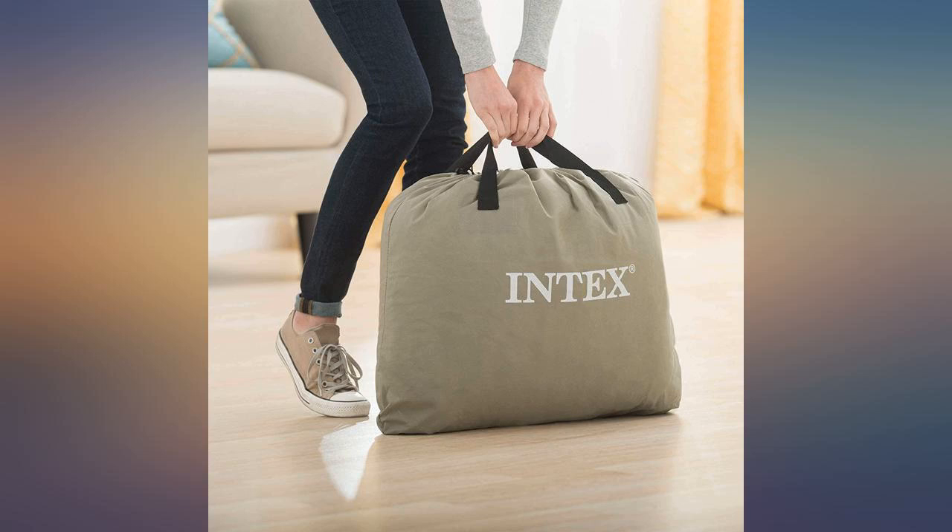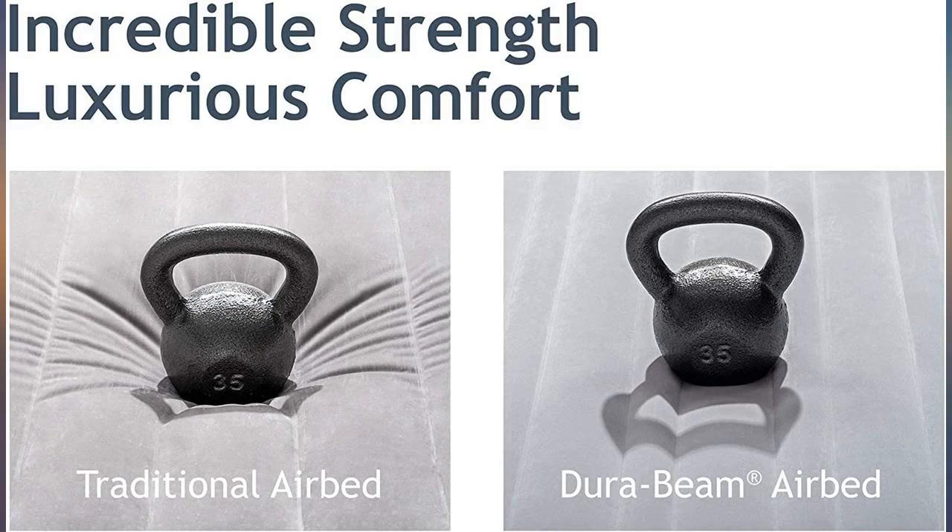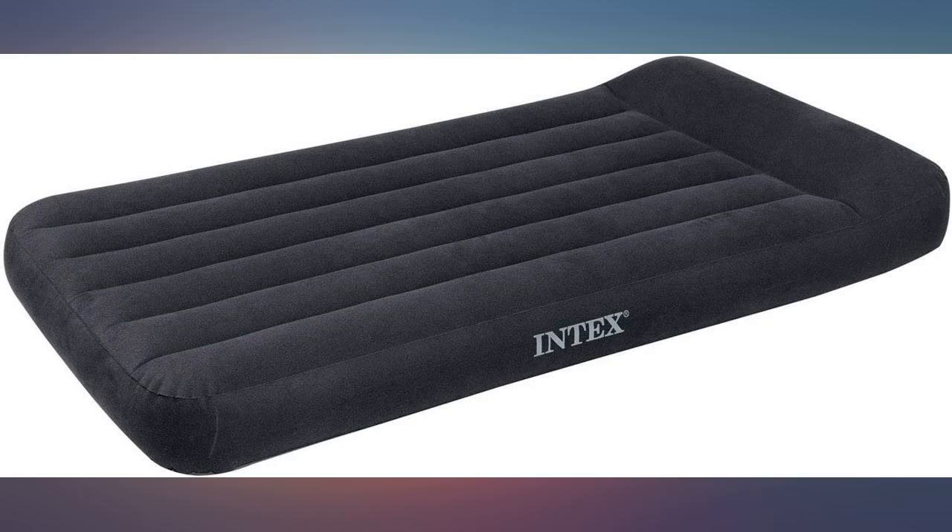I use this in my office at least twice monthly. This is an excellent product and I love it. Great price. Great quality. It's a really good deal.